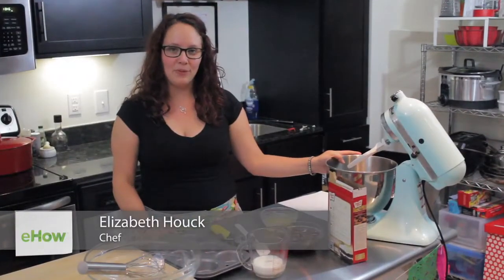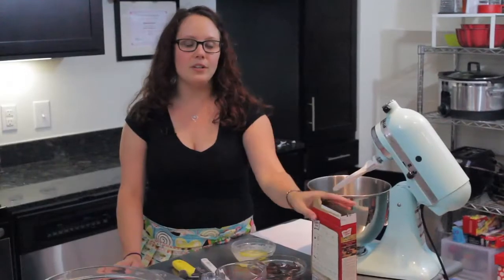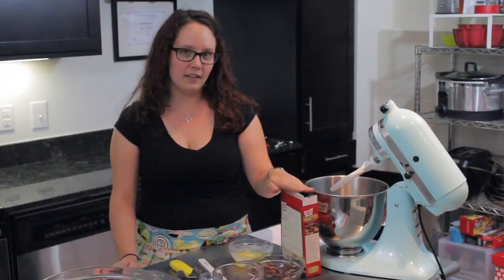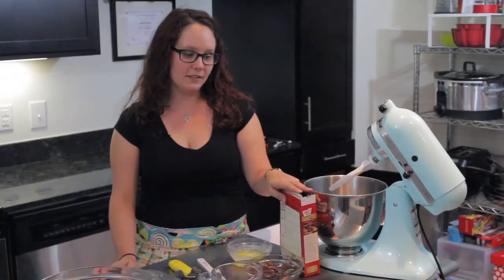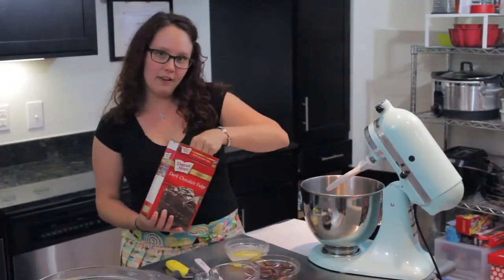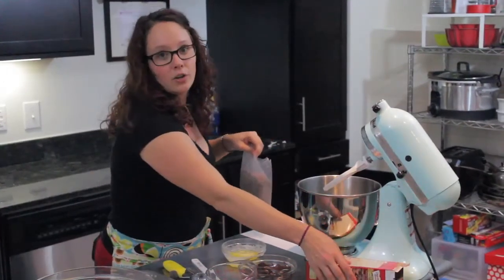Hi, I'm Liz Houck from Cooking by Moonlight, and I'm here today to show you how to make chocolate truffle cupcakes. We're going to do that using a chocolate cake mix — a standard 15-ounce cake mix from the grocery store — as our base. We're going to modify it, not following the instructions on the back, but adding our own ingredients to get that really rich chocolate truffle taste.